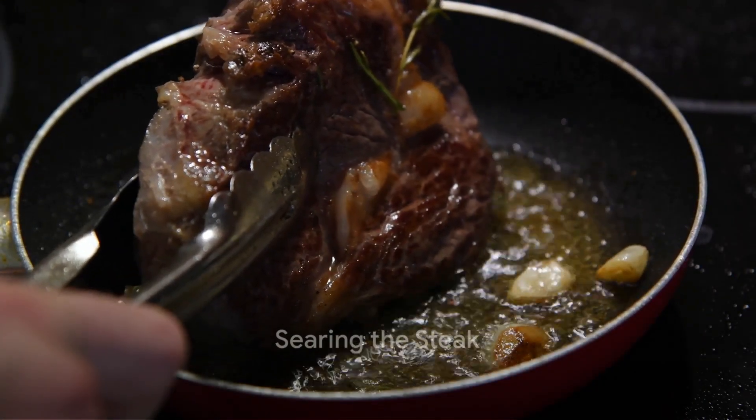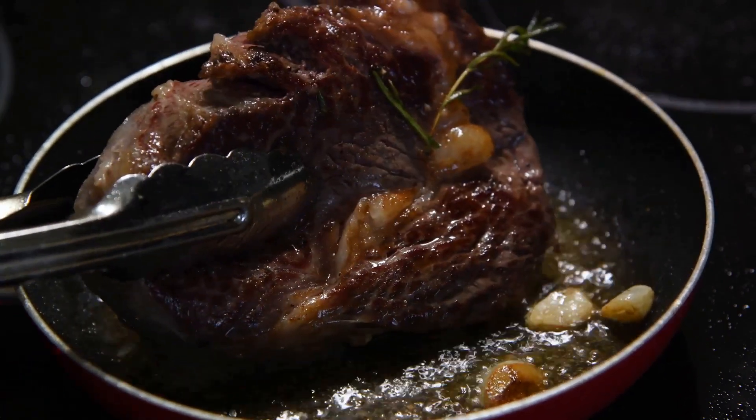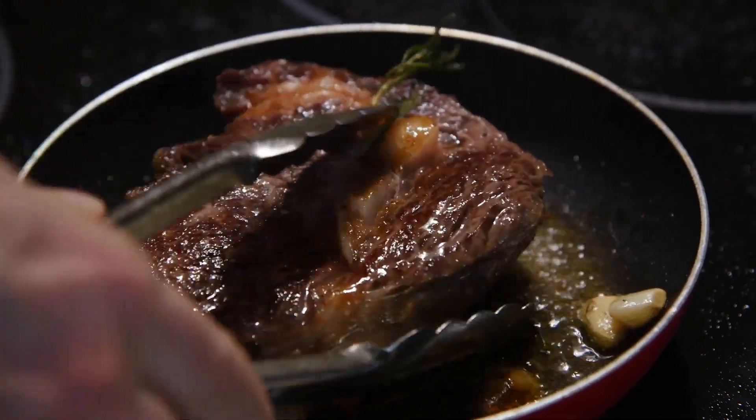Preheat your pan over high heat. It's essential to get a good sear on your steak, and that only happens with a smoking hot pan. Cast iron is the ideal choice as it retains heat well and gives a great crust.